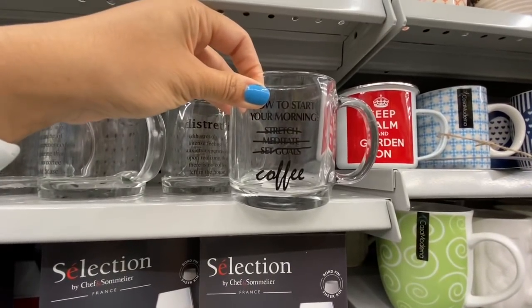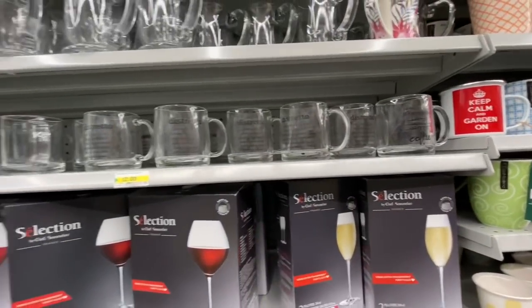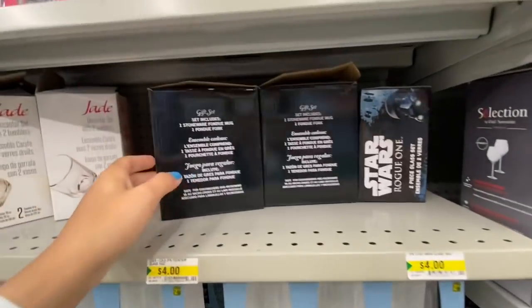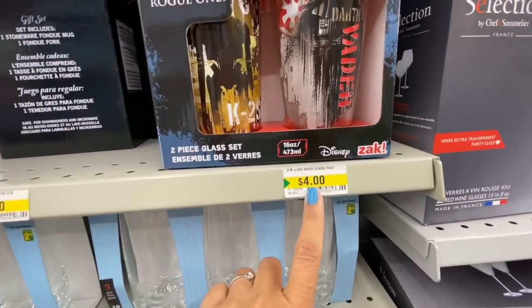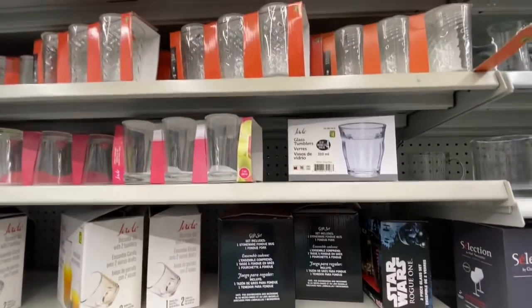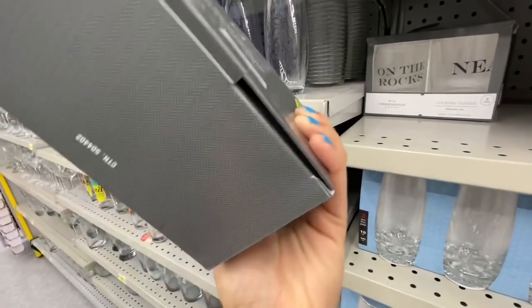The second one says 'How to start your morning: stretch, meditate, set goals' — and it just scratches off everything and says coffee. These camping mug style ones are three dollars — 'Keep calm and garden on.' Lots of selection for glasses. That was the fondue set. These are the Star Wars two-piece glass set by Disney — a licensed product for four dollars holding 16 ounces. Look at these cocktail glasses — a pack of two for three dollars, and that's from Target, the Threshold company.